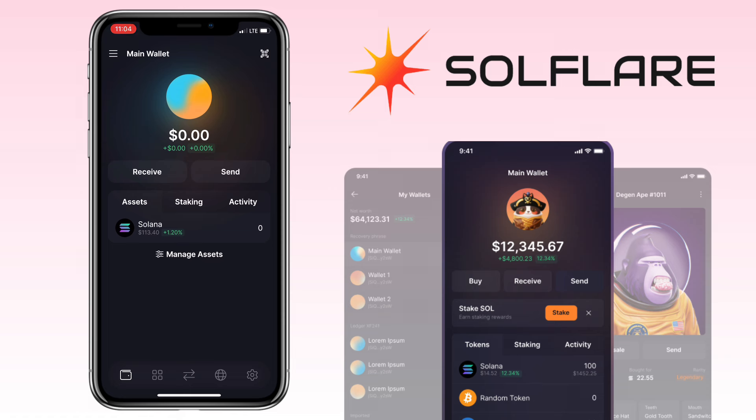Here's how Solflare looks. Here you will see your total balance. Underneath will be the receive and send buttons, and below will be the list of assets, staking, and activity.